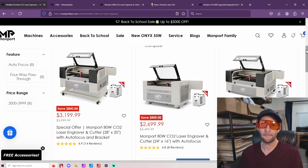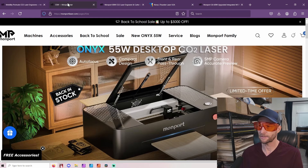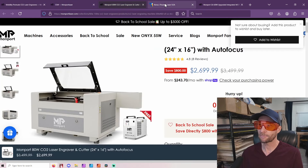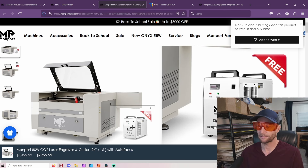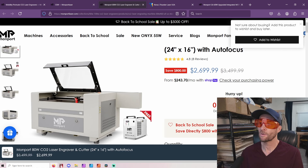You can absolutely get better lasers — I want to make that very clear — but you're going to pay for it. It just depends on your budget. One of the interesting things is that the price of the desktop laser is literally roughly the same price as the full-size laser. And this CW52 chiller here is literally about $400 or $500 by itself. So, ultimately, these are your least expensive options, and there are tiers to this.